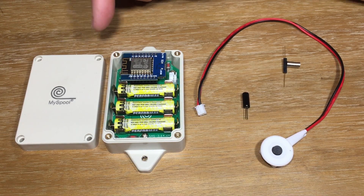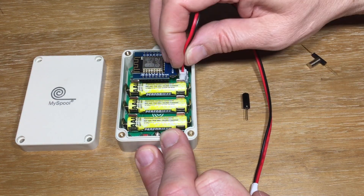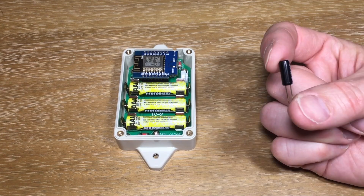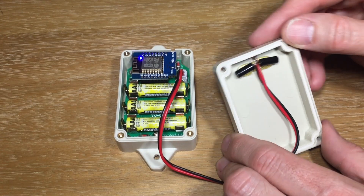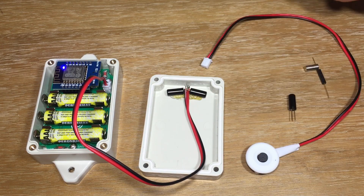This tilt sensor I've been using is actually a My Spool do-it-yourself box. It comes with this cable that plugs in right here. On the other end of the cable, you can put a simple button, a magnetic switch, or a tilt switch. I attached two of these to my cable and hot glued them into the top of the box, so a tilt either way will send me a text. There's a link to all these parts below.